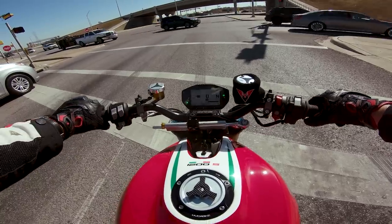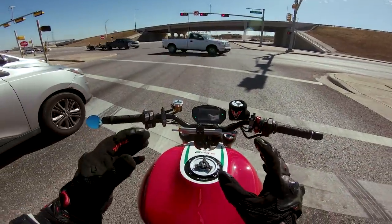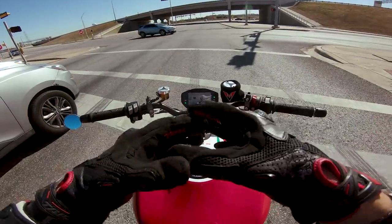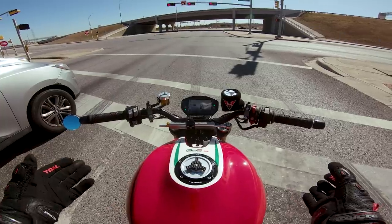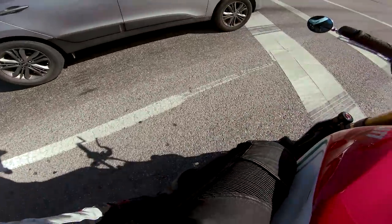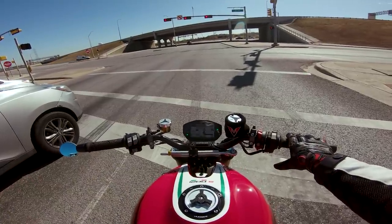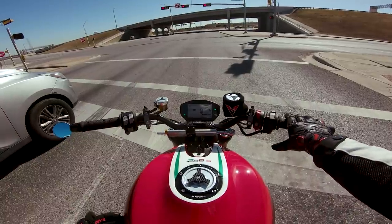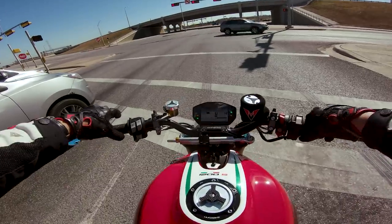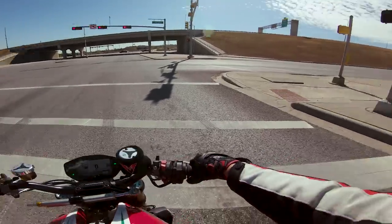In typical Ducati fashion, it's quite difficult to find neutral — my scrambler suffers from the same issue. But overall, this gives you the same fit, feel, and finish as any Ducati, and the riding position is not as leaned over as you'd think. The rear sets are reasonably high but not too high up. I really feel like I'm just riding an SV650 that has an ungodly amount of power — a super refined, stupidly fast SV650. I would love to take this thing out on a track.